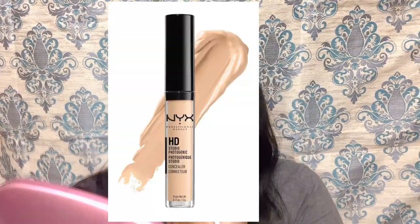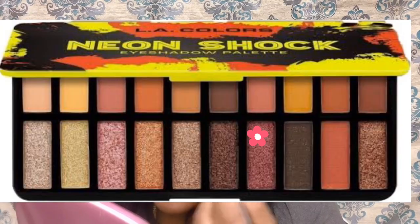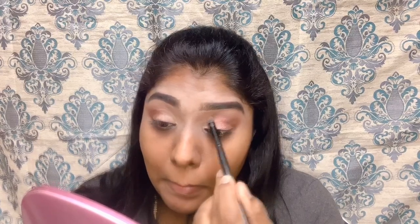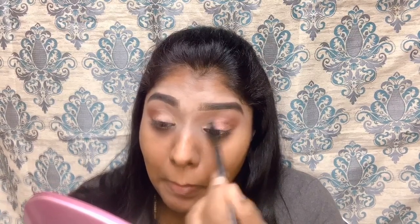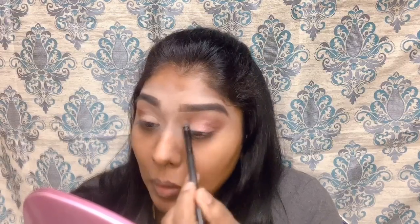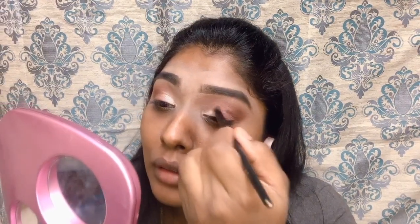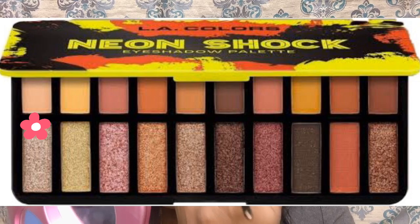I'm going to apply the color in my outer corners and inner corners. Now I'm going to use the concealer in my crease. In the pink color, I'm going to use it in my outer corner. In the light shade, I'm going to use the middle of the eyelid, and apply the light shade in my inner corner.